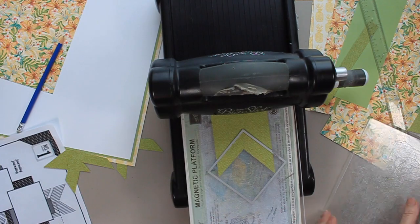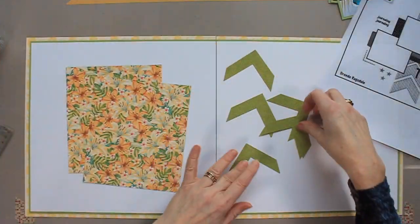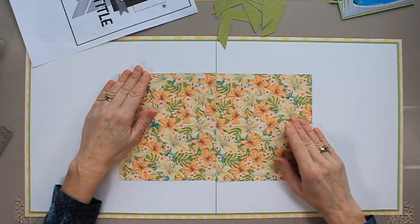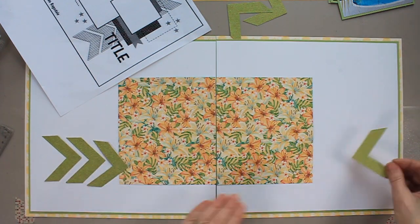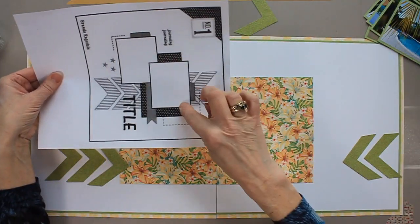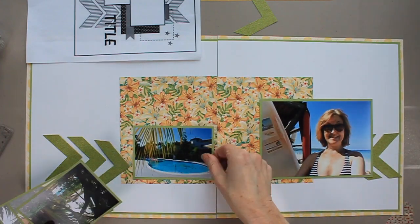I turn off the video and turn it back on, and I have a pile of chevrons that are all the same size. Now I'm placing these foundation parts on my page more or less according to the sketch. I put three chevrons on one side and two on another, but I end up changing that around a little bit later. Then I take my photos and place them on the page.